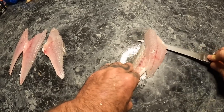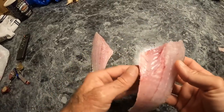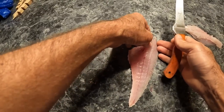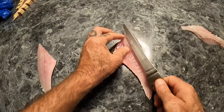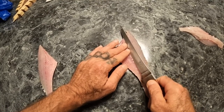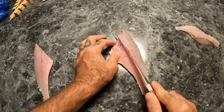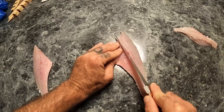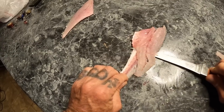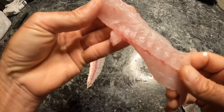We have the rib cage still on the fillet, so we have to trim that off. Two fillets to take off the skin. You could do this with the skin still on, or go ahead and take it off. You want to run your finger down the fillet, find that line of ribs, insert the knife at an angle, and try to ride that rib cage. There we go — nice little strip of fish.